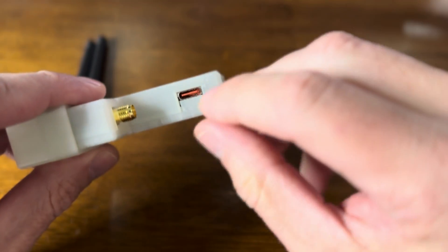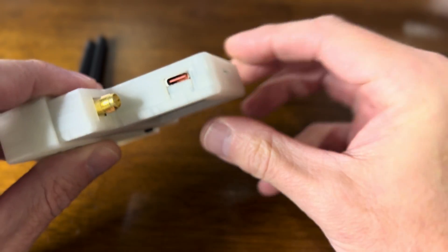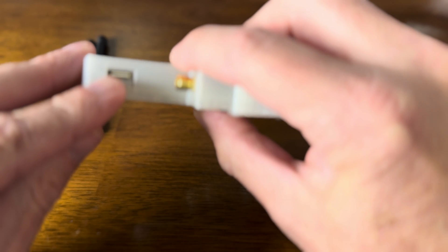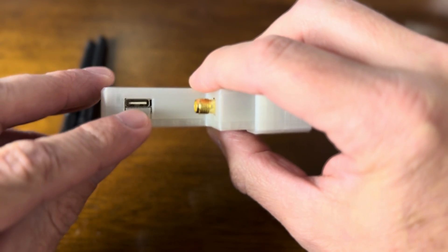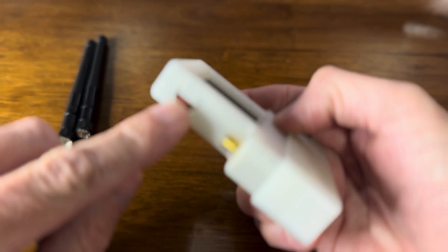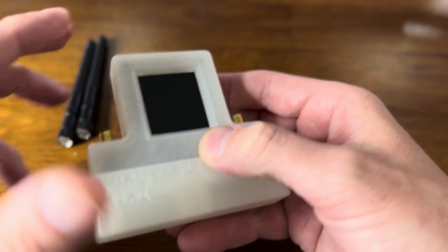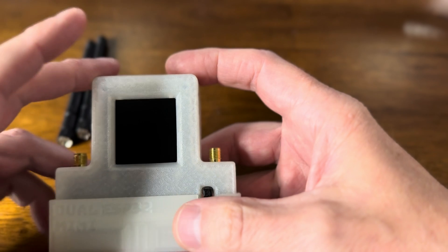This is how you update one of the ESP32, and this is how you update the other one. These are the interfaces for the two ESP32 — one is the W-Rover, one is the W-Room.